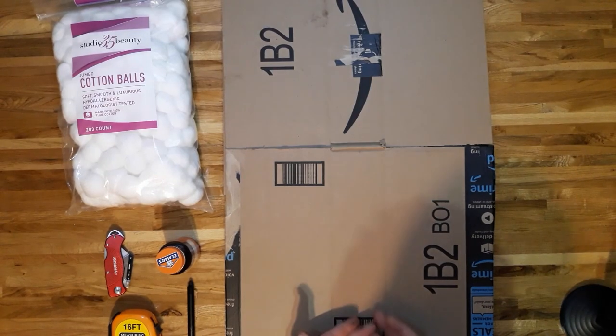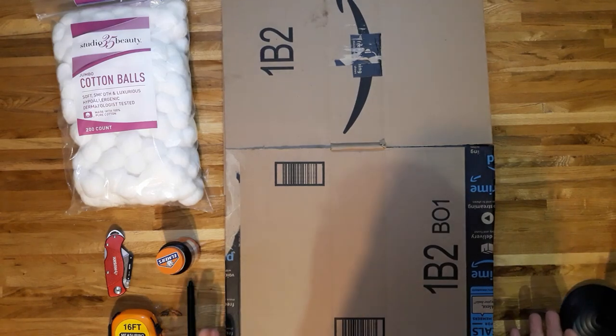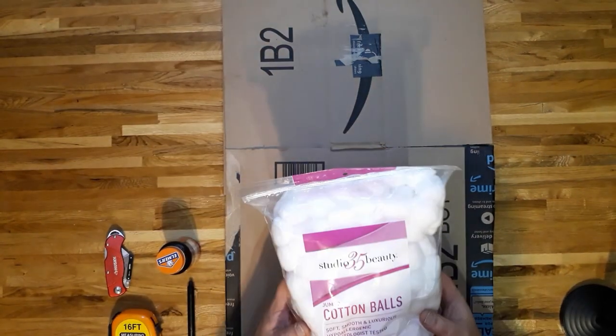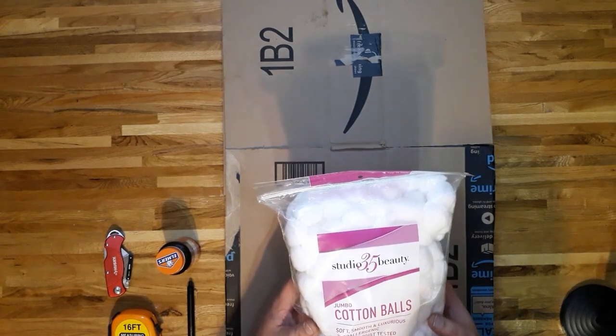Things that we're going to need for this project: we're going to need some cardboard. We're going to use this for our backing for our acoustic panels — you can get these free with all your Amazon shipments or pretty much all your shipments. We'll also need some cotton balls; I picked these up for under $3 at Walgreens.